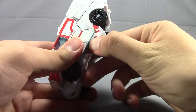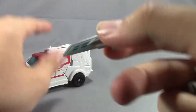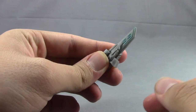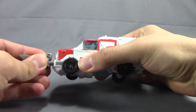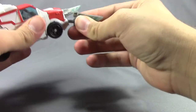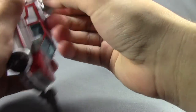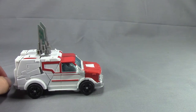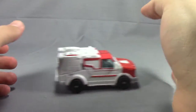You can plug weapons in from under here. When I first got this guy, I took a green Sharpie and filled that out. You can put these up here on the front bumper if you want an ambulance with tusks, or you can plug them up front if you feel like your ambulance needs to cut through the air.